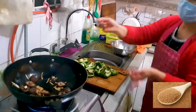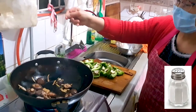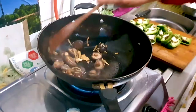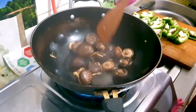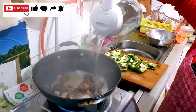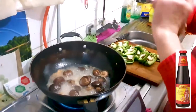Next we're going to be adding in one teaspoon of sugar and then a nice teaspoon of salt, just sprinkle all over. We're going to fry this for another three to four minutes just to let the mushrooms soak in the seasoning, and we're going to be adding in some more water here — about one cup — just to let the flavors soak into those mushrooms.